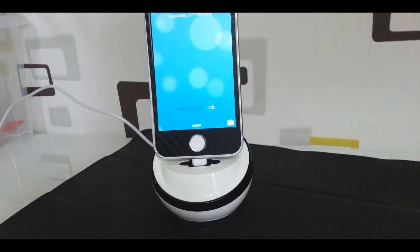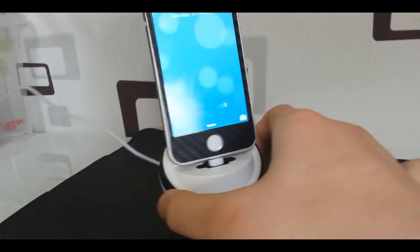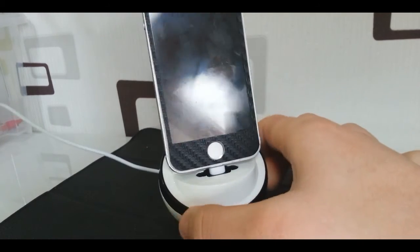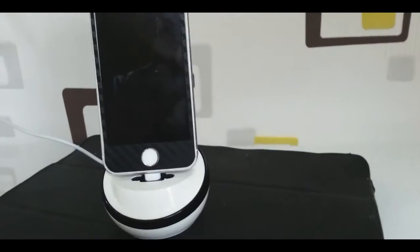The phone is on and it's currently charging. Great device! That's the video — please leave a like.